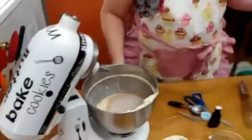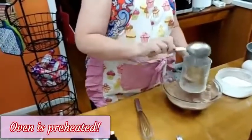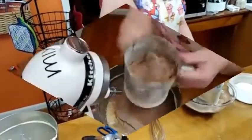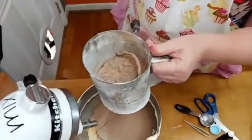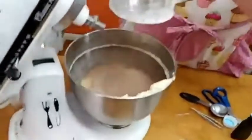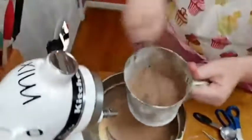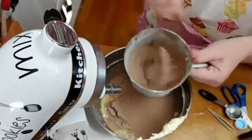Some of you might say, 'I just buy the red velvet cake mix.' But I'm going to tell you, if you buy the red velvet cake mix, this is going to be better. Y'all can see this going in. Did you get the view from the side so they can see the sifting?